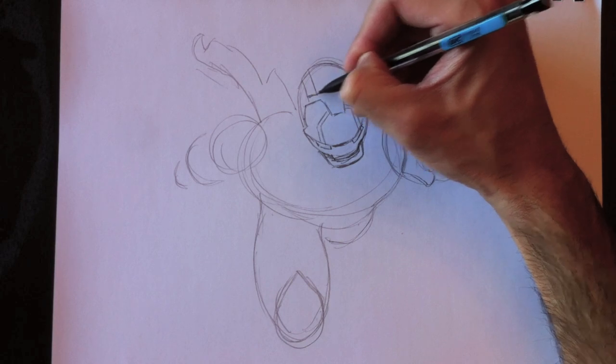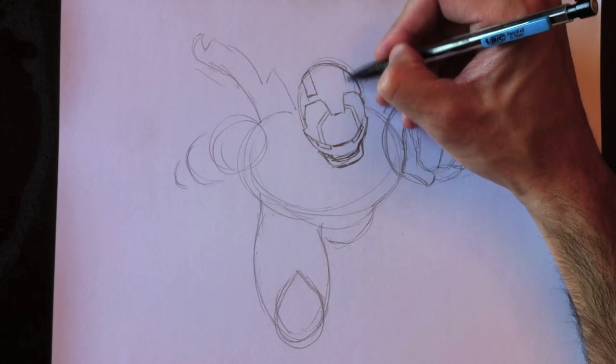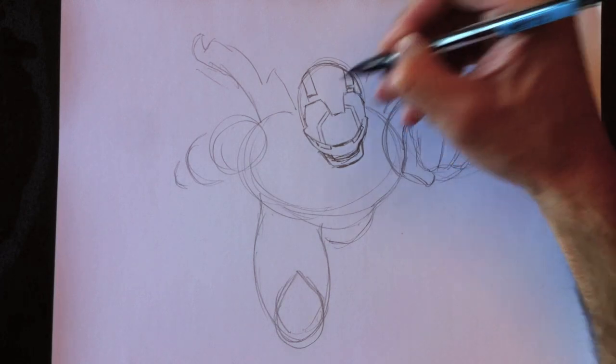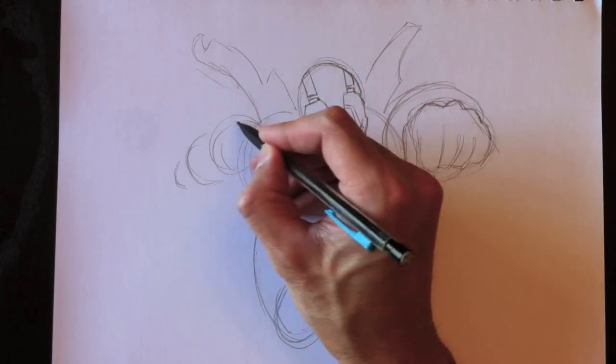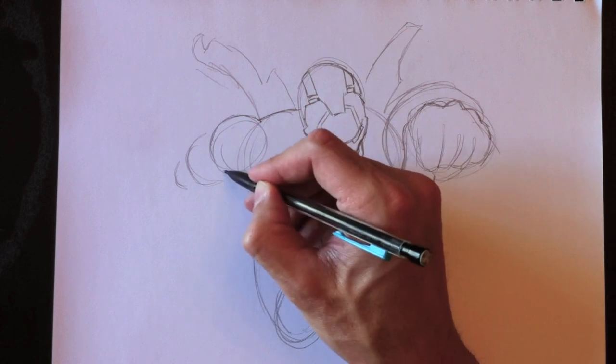Nous allons maintenant dessiner des petits rectangles blancs ici sur le dessus de son casque. Et lorsque j'ai vu ce costume pour la première fois, j'ai tout de suite cru que c'était un genre de mélange entre Tron et Iron Man. Et j'adore vraiment le look de ce personnage et c'est pour ça que je me donne l'opportunité de le dessiner pour vous aujourd'hui.